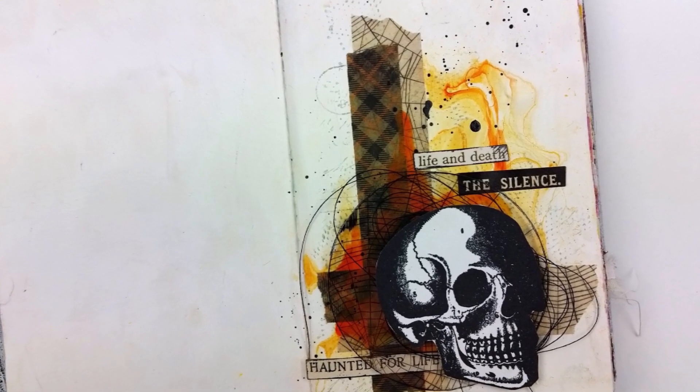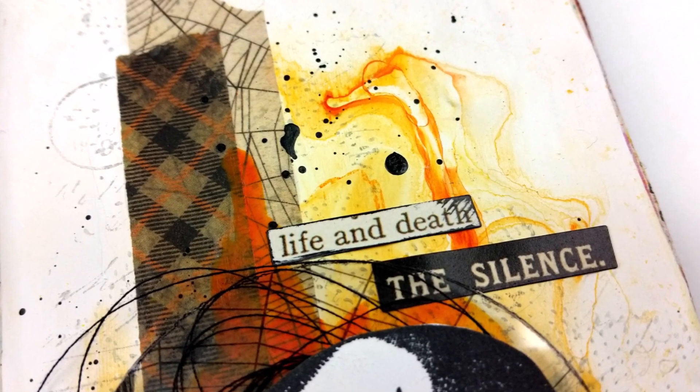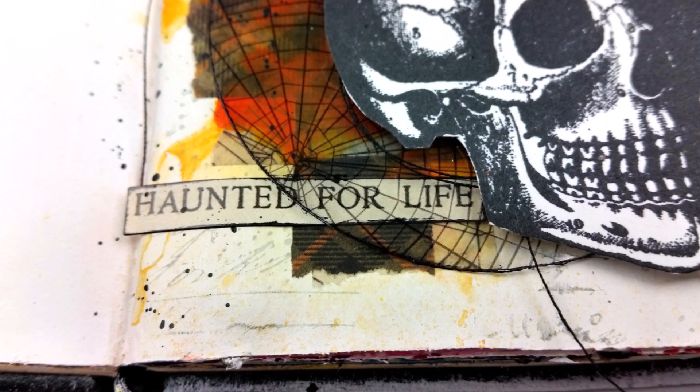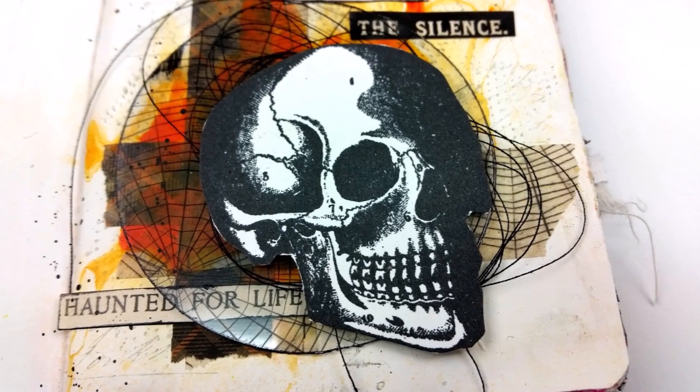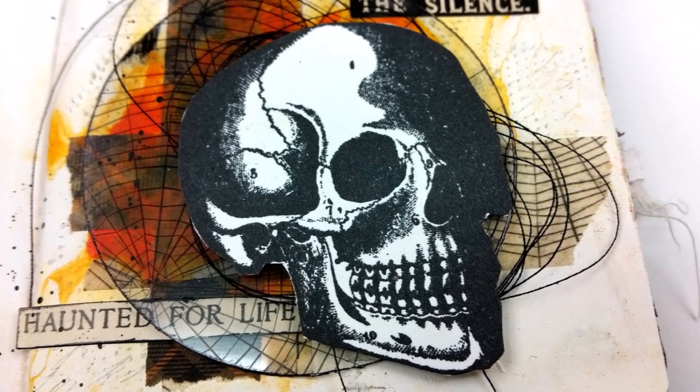This was a super quick art journal page, but I really think that it would be a nice design for like a card instead - with those sentiment stickers you could just stamp 'happy Halloween' or something. I think that would be cute too. Thank you so much for watching and I will talk to you guys soon. Bye bye guys.